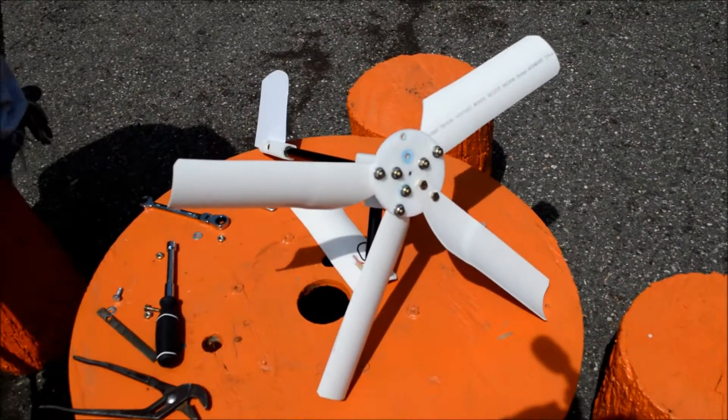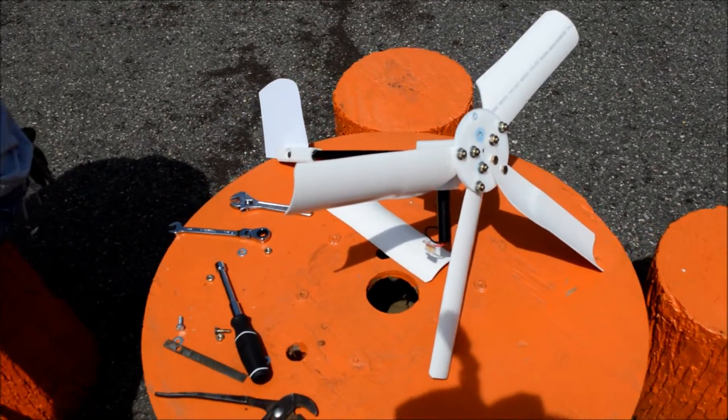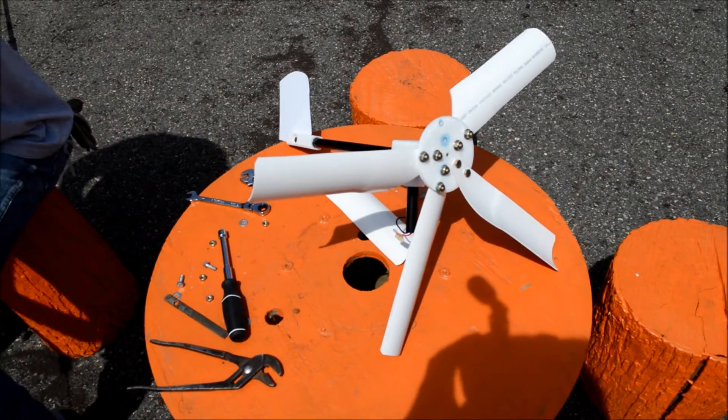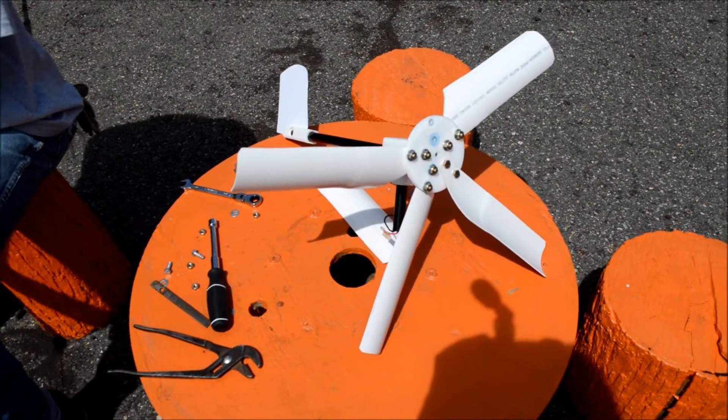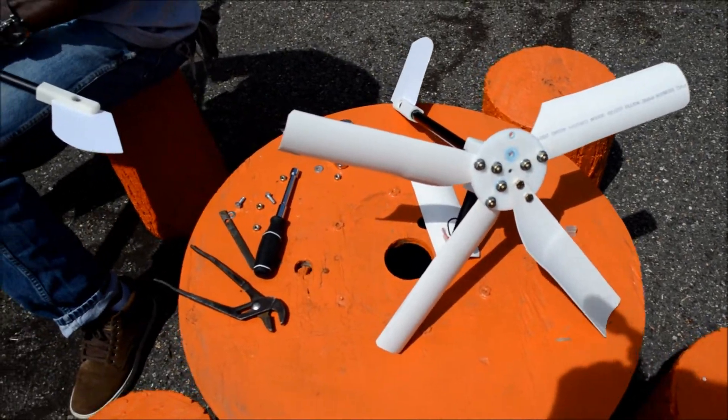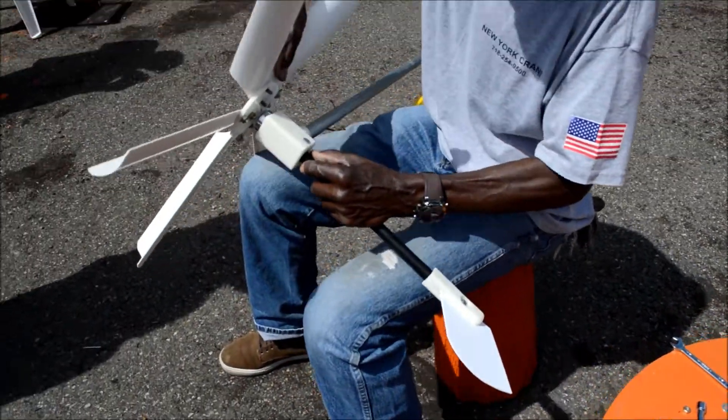We just want to see how effective this wind technology can be. The goal is for people, especially in urban communities, to become more familiar with this technology and begin to apply it to their daily use. And it's good to have technicians to assist with that.